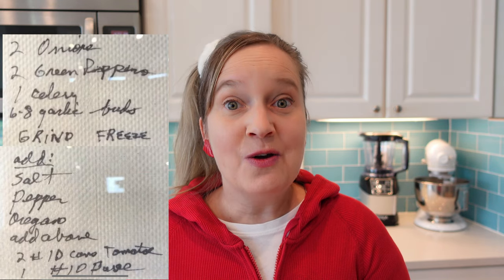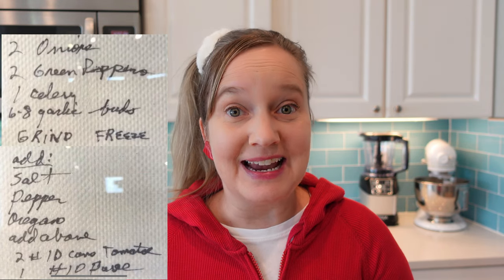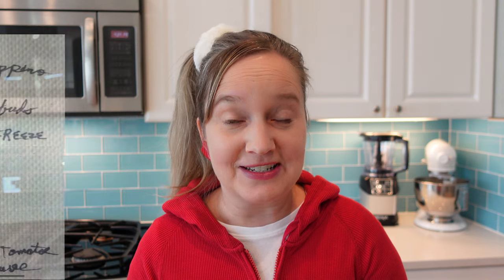At that museum, they have the original Pizza Hut sauce recipe written on a napkin by Dan Carney, one of the founders. And today we're going to try making it.